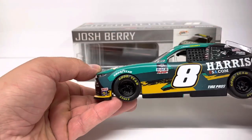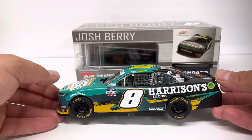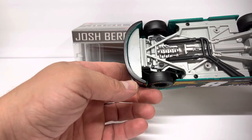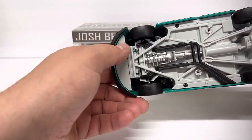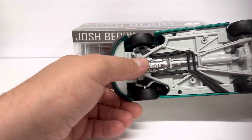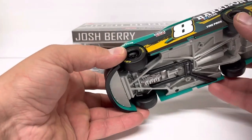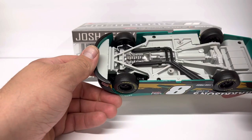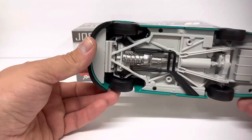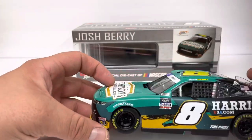The back window on the driver's side had fallen out in the box, so I had to take the car apart and glue the window back in. To take these apart it's pretty simple — there's just this plate here, you've got to be careful because you can break it. There are two screws under there, two screws in the middle, and two screws at the tail, and the chassis and body come apart really easy on these Xfinity cars. There's no steering linkage or anything to get caught. Just put the window in, hold it, flip it over on its side, and give it a dab of glue.